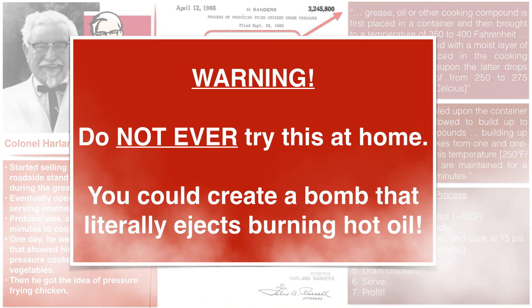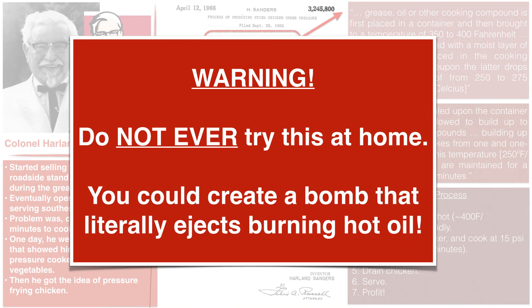Before we move on, I must warn you that what Colonel Sanders did was extremely dangerous. Modifying pressure cookers is never a good idea, and trying to bring them to temperatures necessary for deep frying is a horrible idea because the gaskets can fail and all sorts of bad things can happen — you basically end up with a bomb in your kitchen shooting hot oil everywhere. So please do not do this.